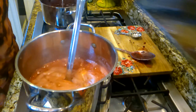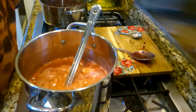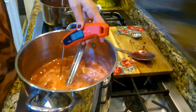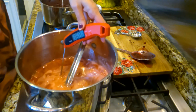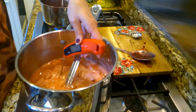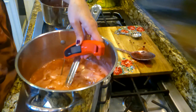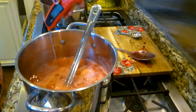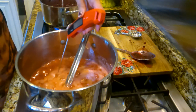I flipped y'all back over to the strawberry side. I want to show you a few different little tests you can do. One is your temperature, like I told y'all.